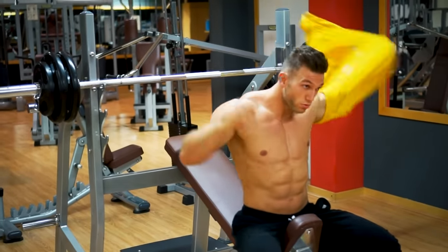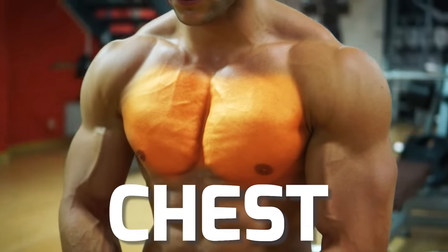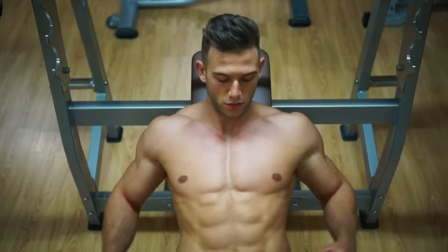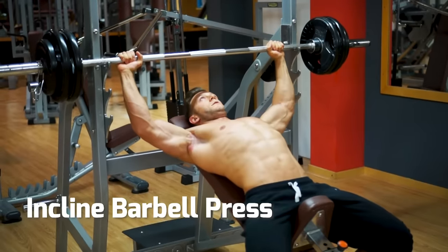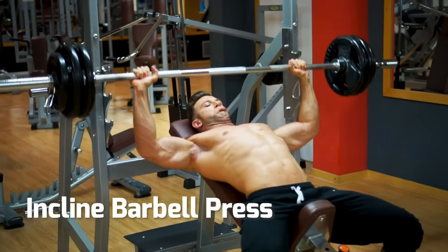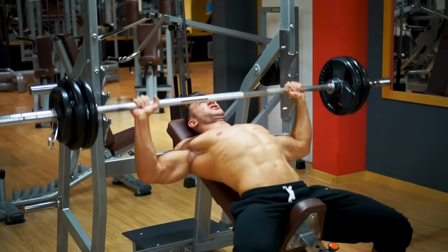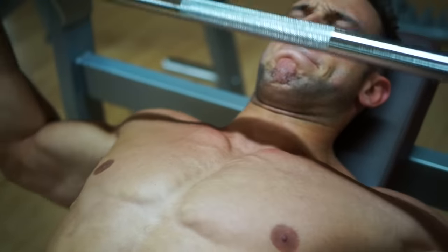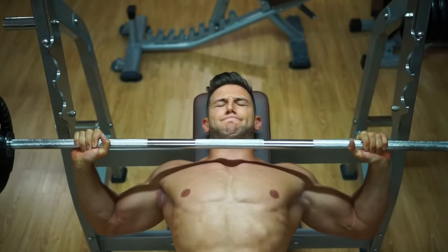And we're starting with chest. The incline press is your go-to exercise to grow your chest. The incline angle builds the upper chest for that full, round look. Keep the back flat on the bench, bring the bar down to the top of your chest. Slowly down, then explode up.